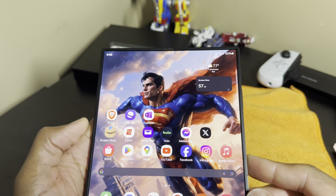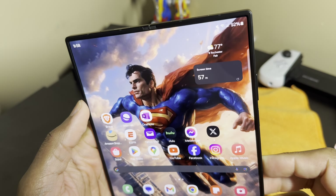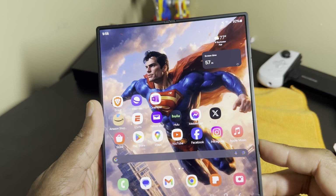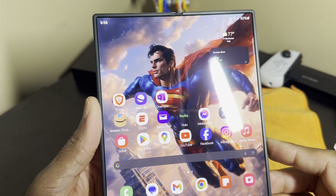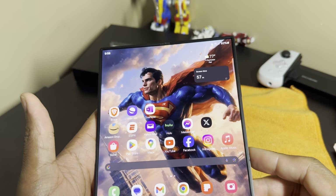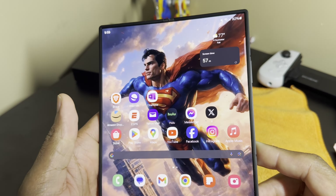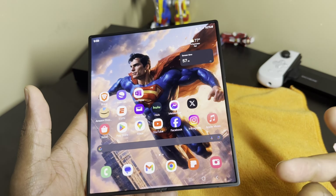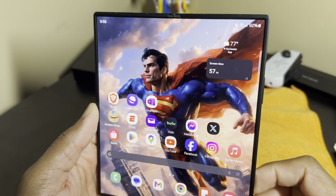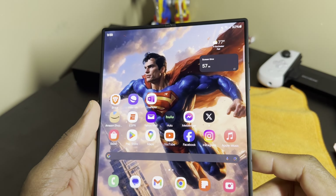The speakers are good — they sound nice and full. I don't think they necessarily changed from the Fold 4 to this Fold 6, but they do sound more full. I wish they had more volume, but I won't complain. The speakers are definitely passable. Could they have been improved? Yes. I would love for them to do quad speakers going forward. But I know they may stay away from that because they don't want to cannibalize their Tab series lineup.